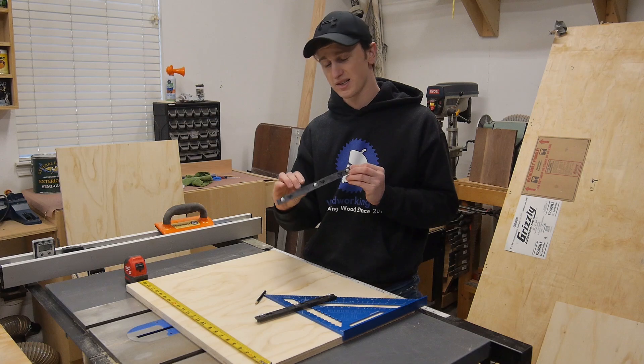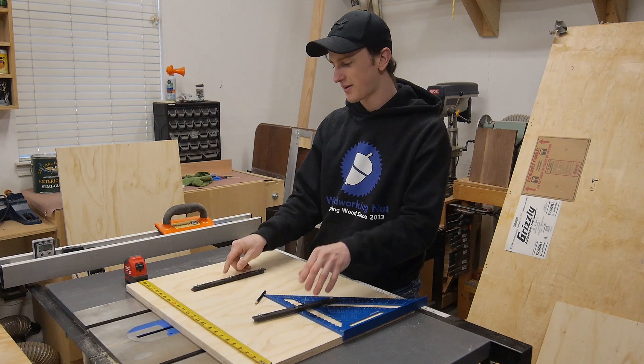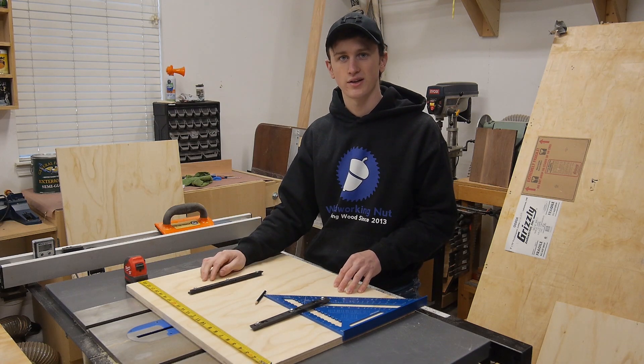I was sent these by Micro Jig quite a while back. It's called their Zero Play system, and I've tested them out in the past couple days and they've seemed to work out extremely well, so I'm going to go ahead and try them on this miter slide and see how they turn out.